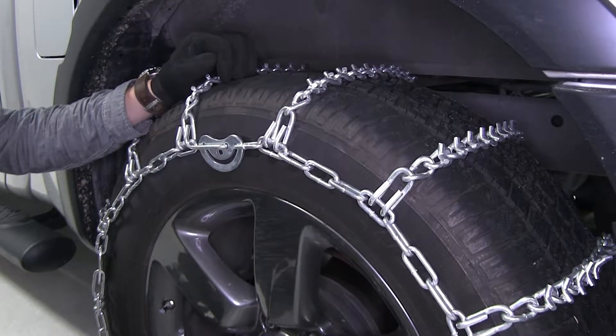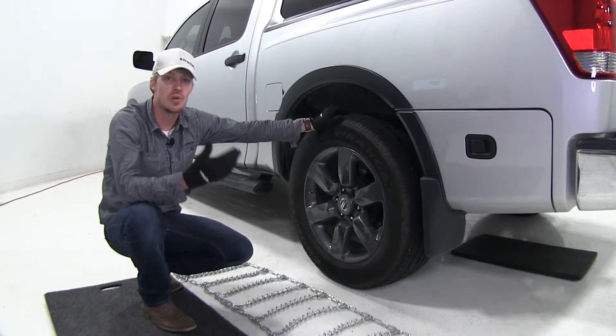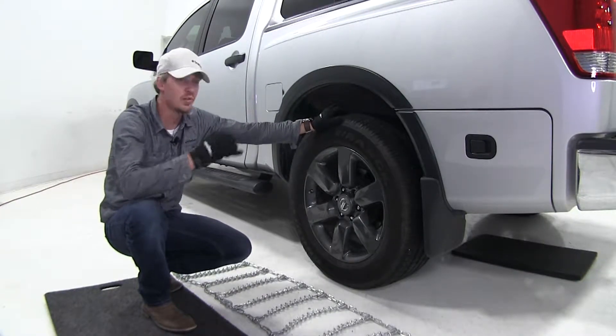Let's go ahead and show you how to get it installed. We're going to be putting chains on the rear tires of our Nissan Titan here today, because it is rear-wheel drive.